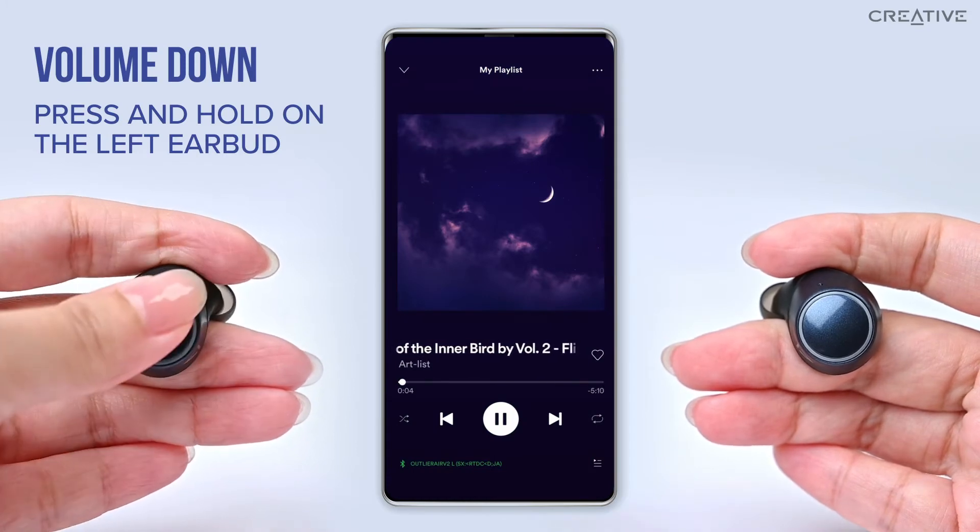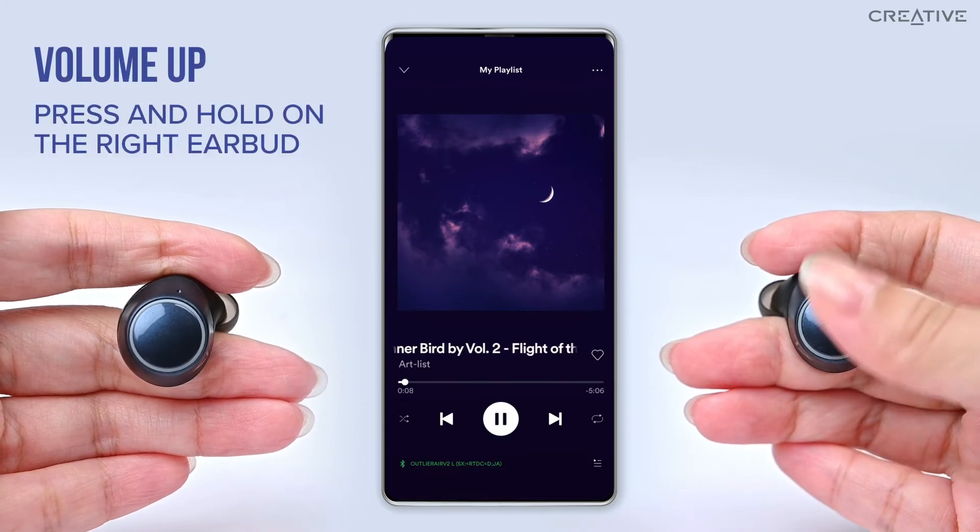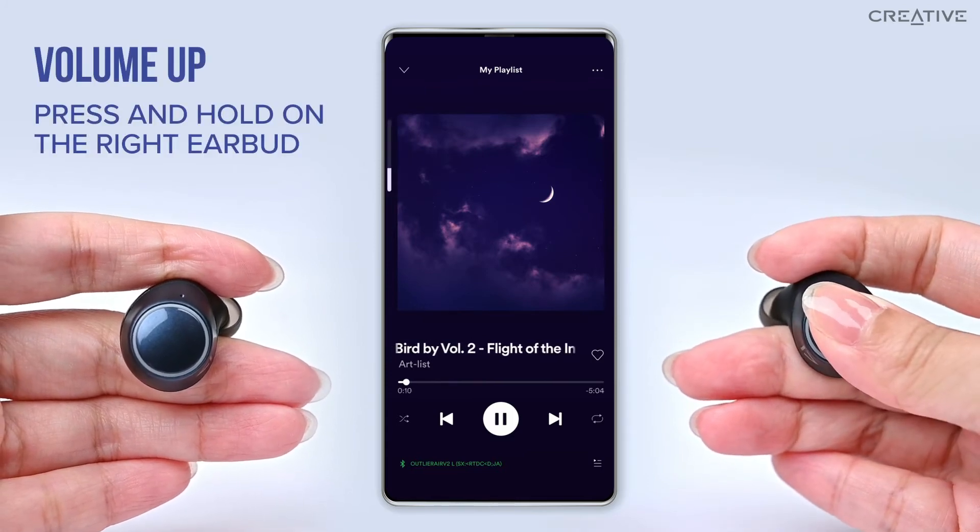To decrease volume, press and hold on the left earbud. To increase volume, press and hold on the right earbud.